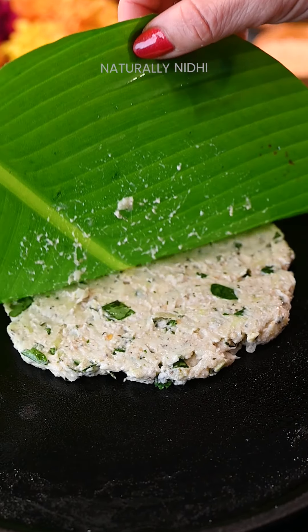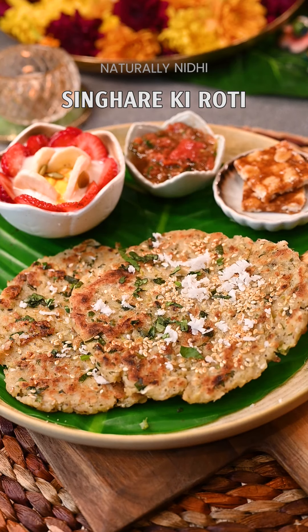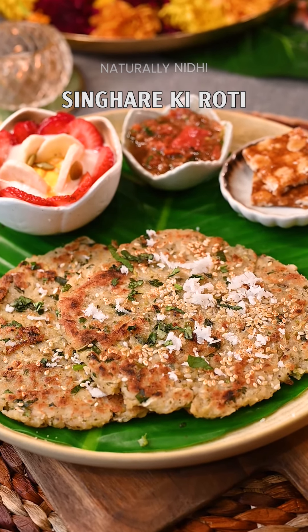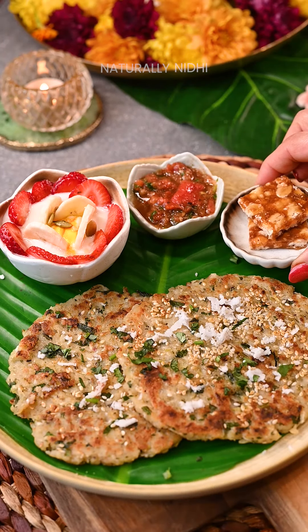When it comes to fasting recipes, I am always looking for something simple and quick, yet still wholesome. This Singhaade Ki Roti with Aloo & Lauki is such a flavourful meal, specially when paired with this special tomato chutney.